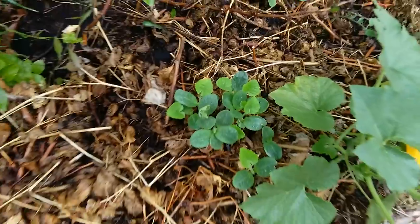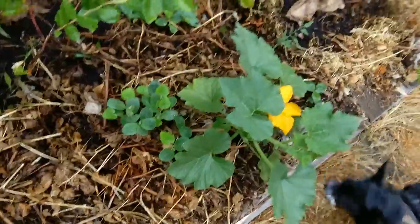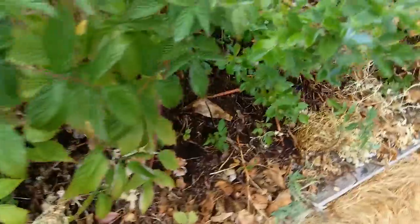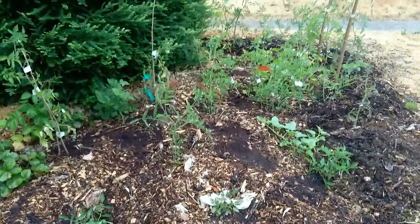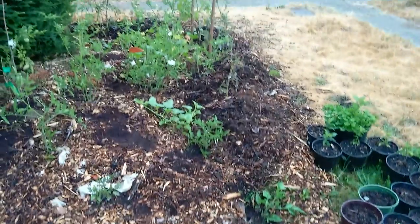These are pumpkin seeds that I just threw on there that are growing up now. Basically what I've been doing this past week is throwing a bunch of coffee grounds everywhere and digging them into the top layer of the soil. All that black stuff is coffee grounds — I'll just mix it in and hopefully it'll help compost.